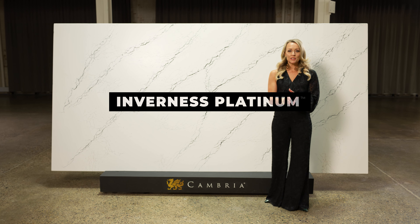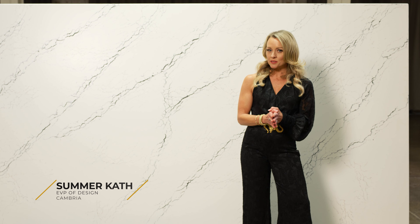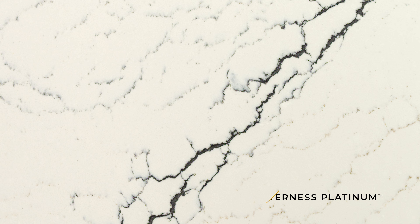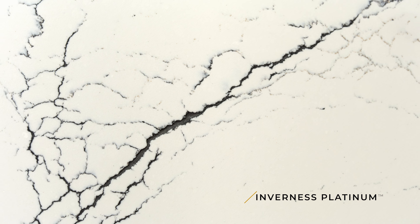Here we have Inverness Platinum of the new Inverness family. Now what makes these designs really unique is in the veins. The veining here, which is a platinum in tonality, and I call it more of an ash.